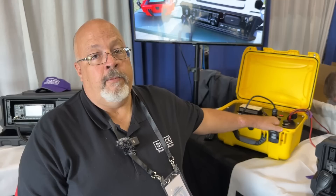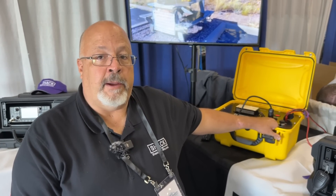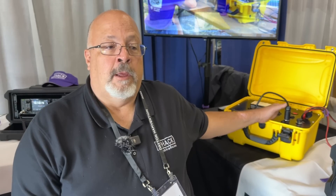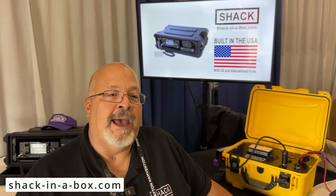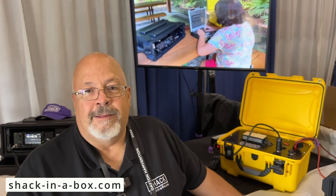This will also come in a 30 amp hour version. They had an issue where BuddyPole charge controllers weren't compatible with the BioEnno batteries, which led them to redesign using different charge controllers and a new case. The new panels are coming and they'll have the 30 amp hour, 360 watt hour version on the website within a month or two. You can find them at www.shack-in-a-box.com.